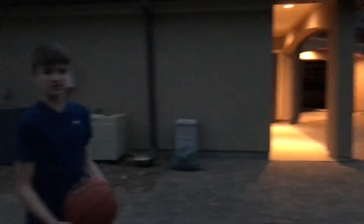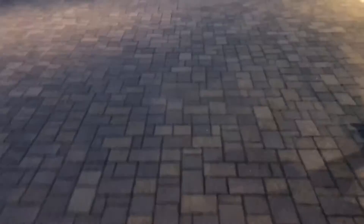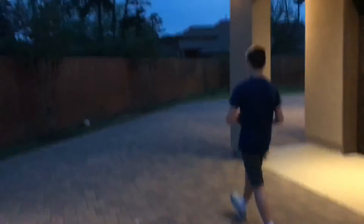Boy, is it getting dark. Let's go turn these lights on. That should do it. Come on, come on, come on.